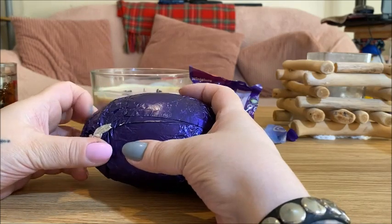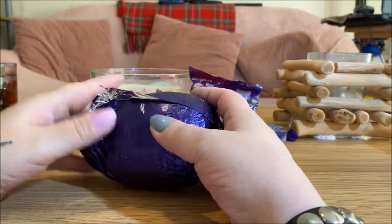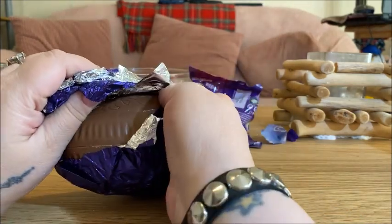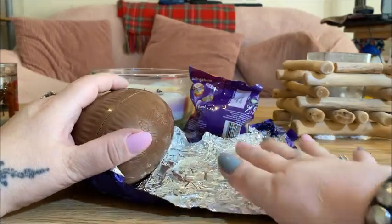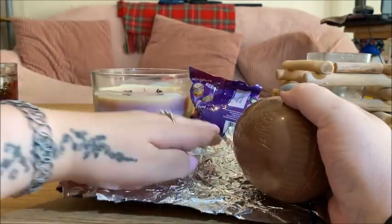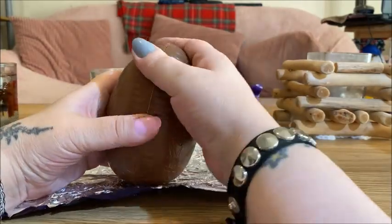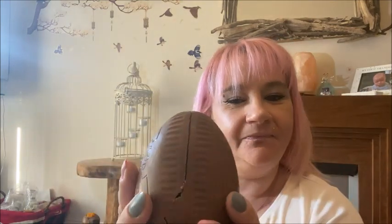So I'm going to open it up. Let's see if I can crack it open. I managed to crack it open — this is it, almost perfect. The first thing I do is do this.